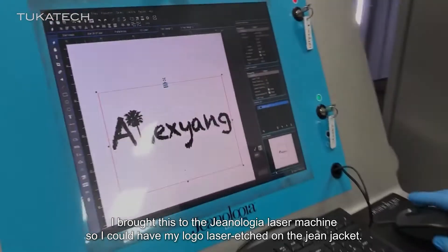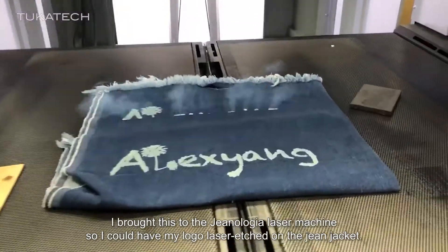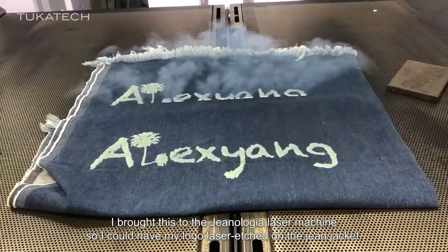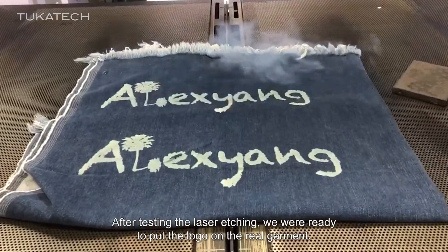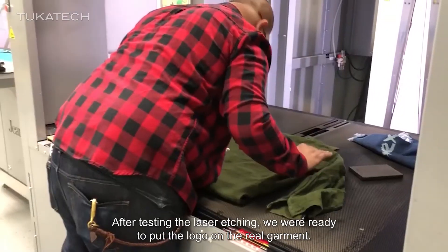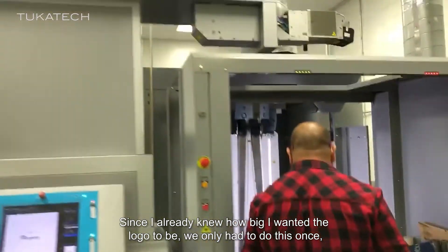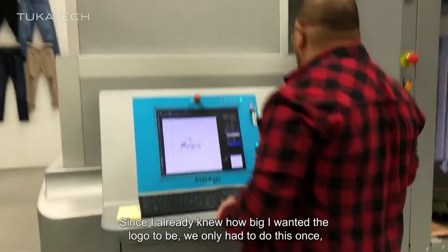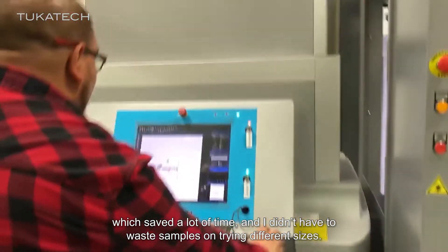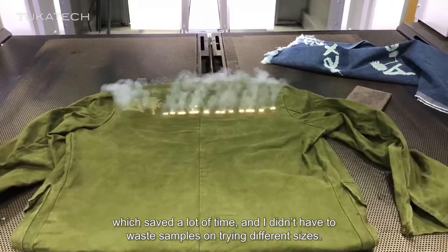I brought this to the Genealogia laser machine so I could have my logo laser etched on the back of the jacket. After testing the laser etching, we were ready to put the logo on the real garment. Since I already knew how big I wanted the logo to be, we only had to do this once, which saved a lot of time and didn't have to waste samples on trying different sizes.